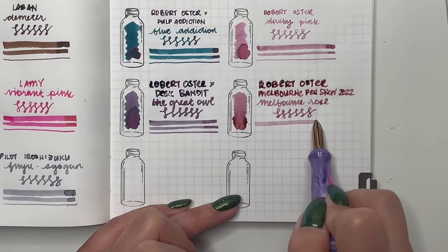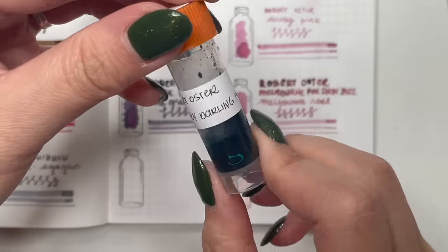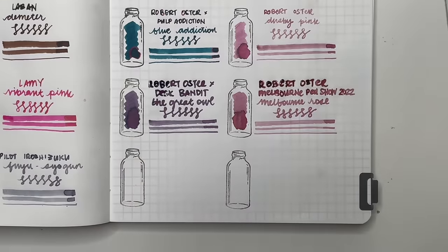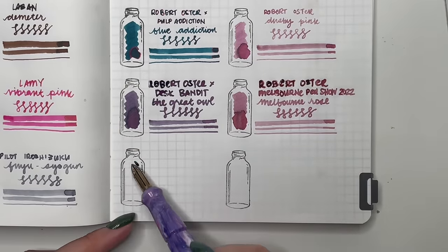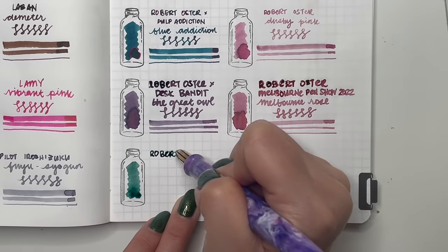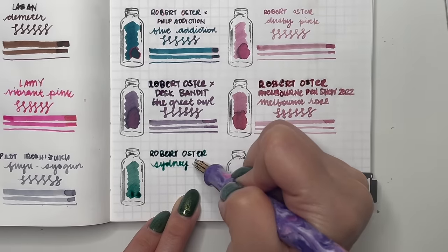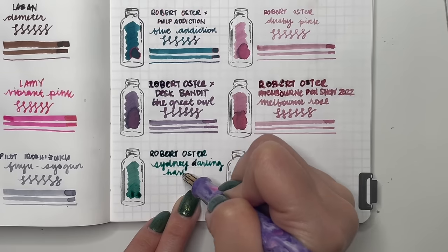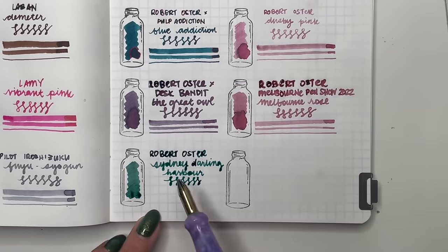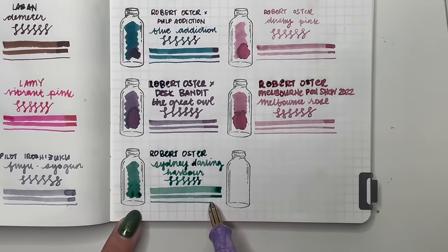Then Robert Oster Sydney Darling Harbour — the first of two samples I have. I really really like this shade of green, almost leaning to teal-turquoise. This one also felt really wet coming off the nib — maybe all the Robert Oster inks were very very wet.